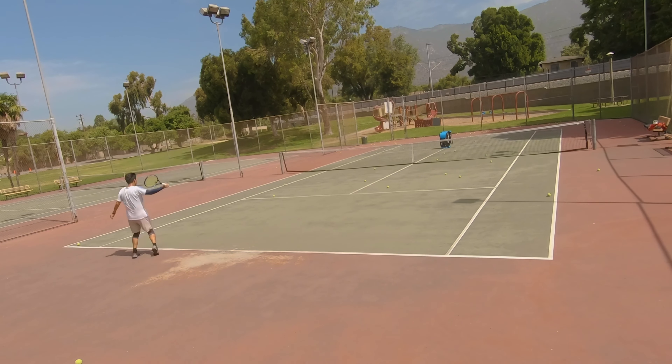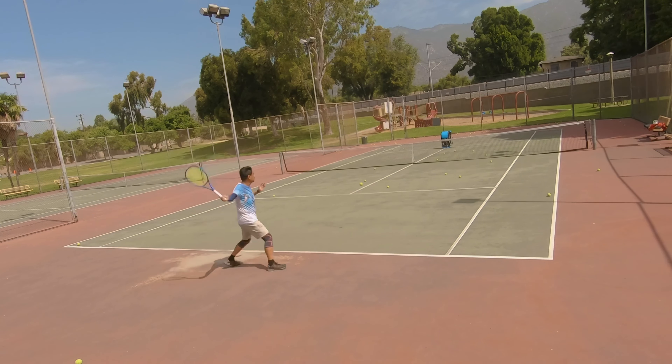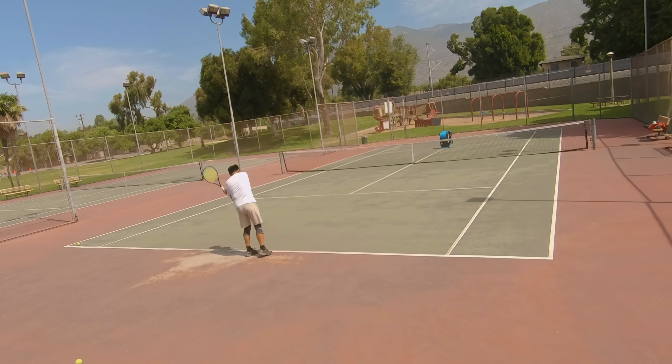I've switched to a full poly setup now instead of the hybrid I used to use. At the last tournament, I had popped one of my crosses early — I think it was like the third game — and when I came home I ended up switching out the strings. So that's a full poly setup now and I think I like it better than the hybrid.